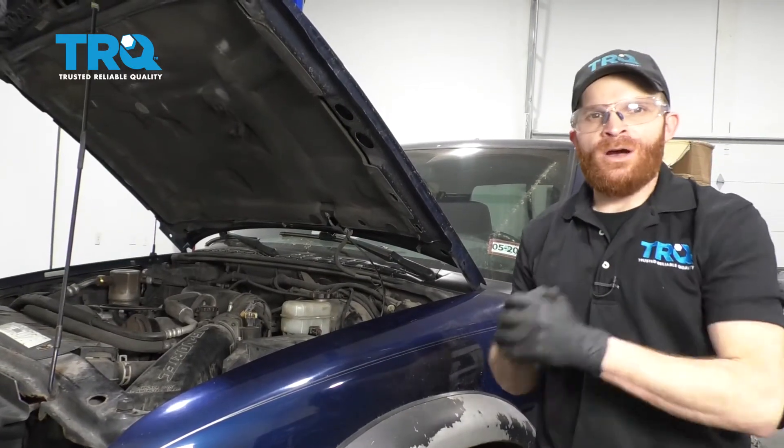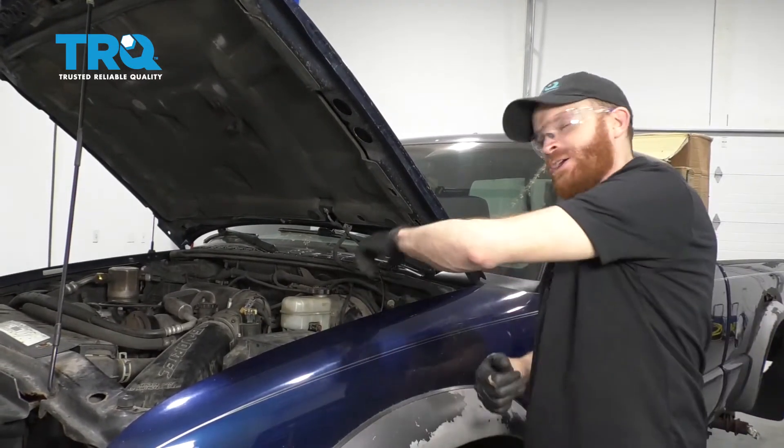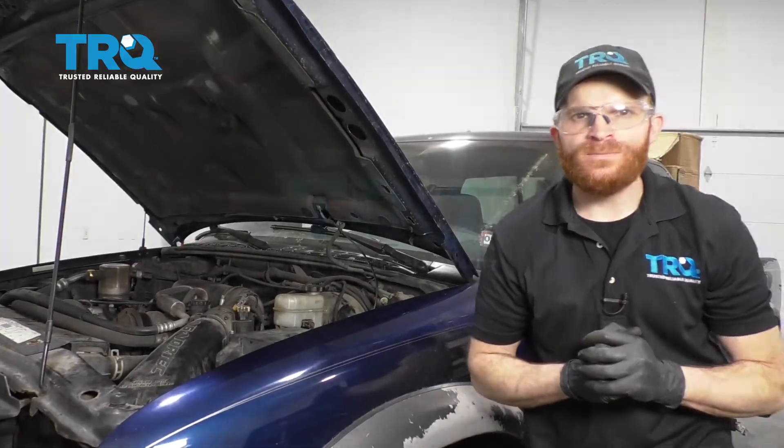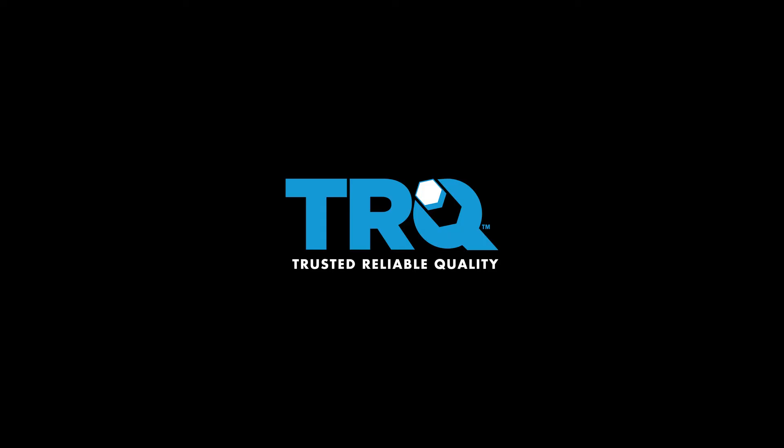So we got the job complete. Now all you have to do is go ahead and pump up your brake, check your brake fluid, and then of course get yourself safely down to your local alignment shop. We'll see you next time.